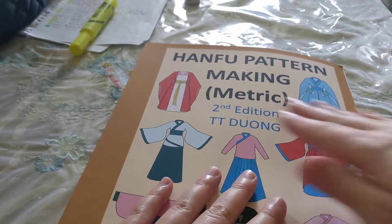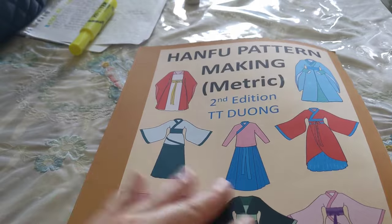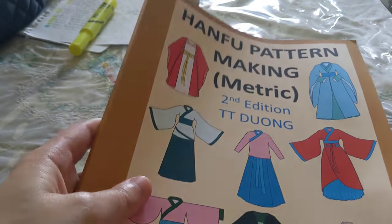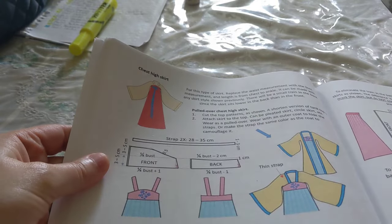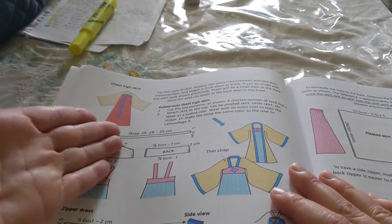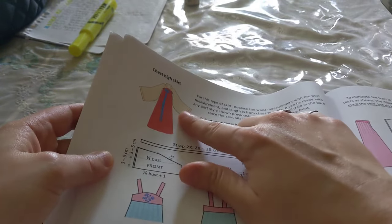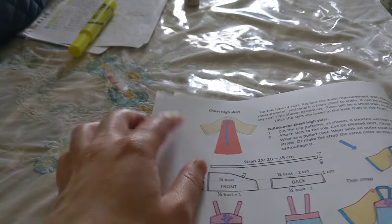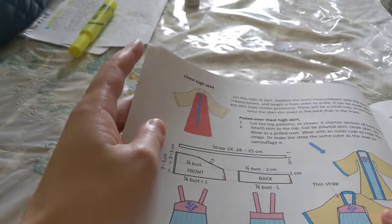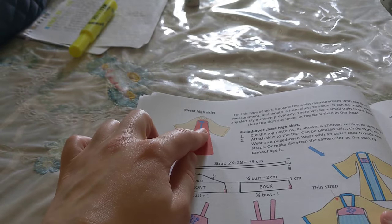So the first thing I need to do is make the patterns. I bought this book on Amazon — Hanfu pattern making in the metric edition — and I'm going to use it to help me draft my Hanfu patterns. The way Lily's costume works is she has a chest-high skirt with another skirt peeking out from underneath. So I'm going to have two skirts: a chest-high skirt and an underskirt, and the top will be very similar to this one here. I want to pattern out the top and underskirt first to make sure I have enough fabric, and then I'll pattern out the chest-high skirt after.